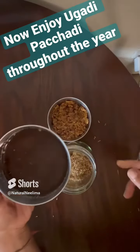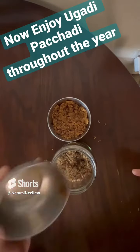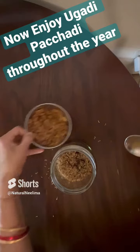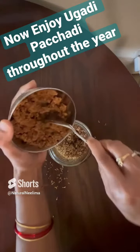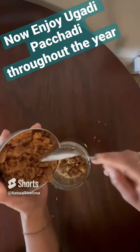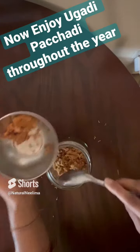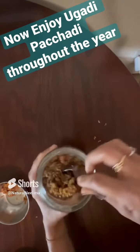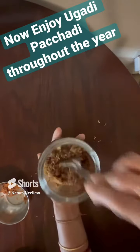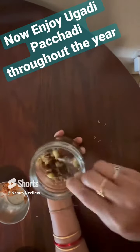Then add one bowl of extracted tamarind juice. All the ingredients we are using are very good for our health. Finally, we are adding the antioxidant-rich jaggery powder. All these ingredients, when taken together, help us improve our immunity and build strength to fight against pathogens throughout the year. Enjoy this wonderful Ugadi chutney.